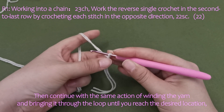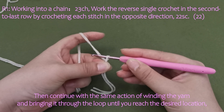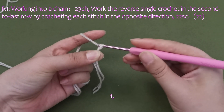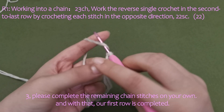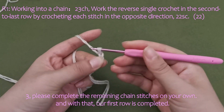Then continue with the same action of winding the yarn and bringing it through the loop until you reach the desired length. We need to crochet 23 chain stitches. Please complete the remaining chain stitches on your own. And with that, our first row is completed.